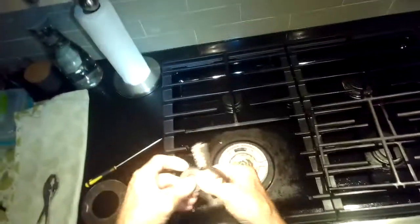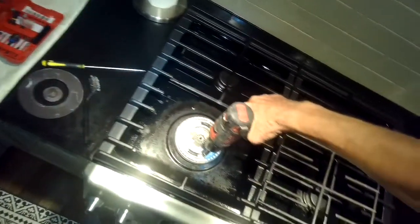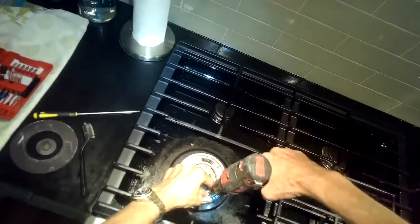Removing the corrosion allows for a stronger spark, because when the metal is corrosion-free, the electrons can travel easier to make that spark. I'm also going to take off this part of the burner.